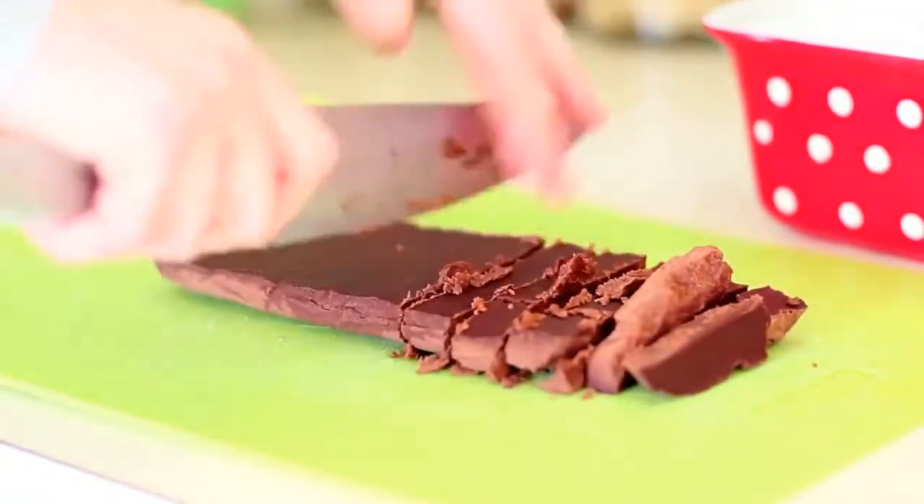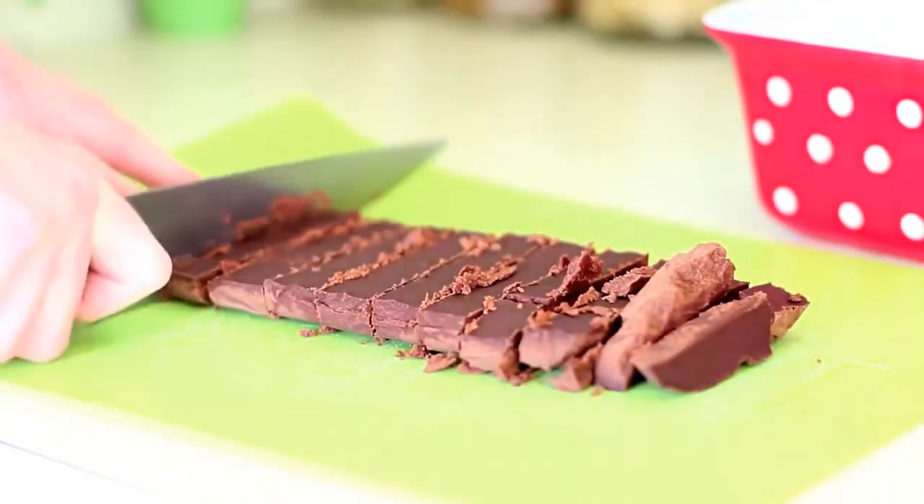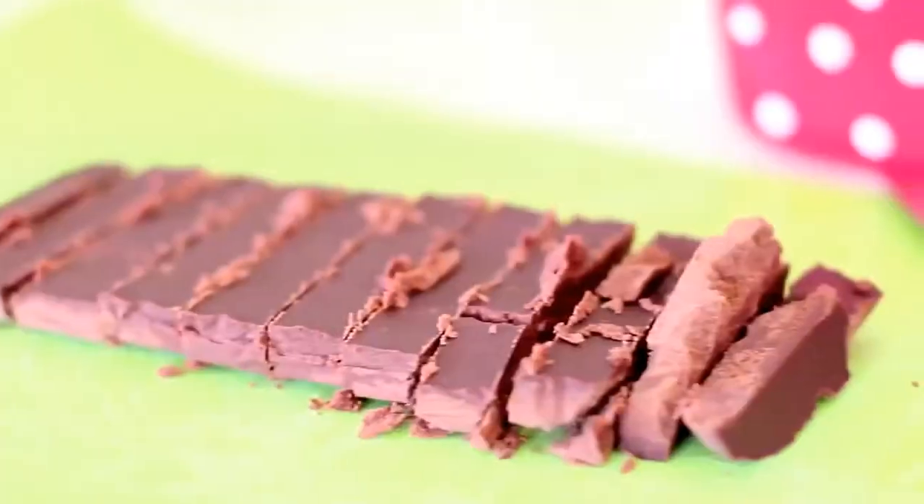Look at those babies. How delicious and just melting in your mouth do they look? They're just amazing — you guys have to try and make them.